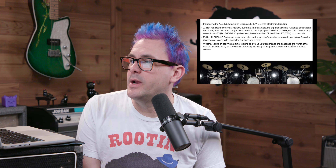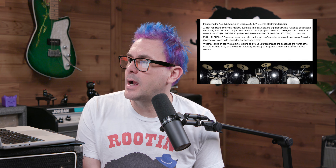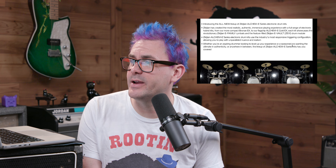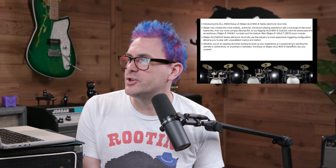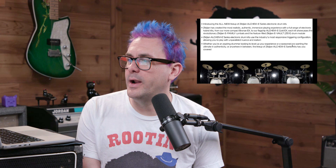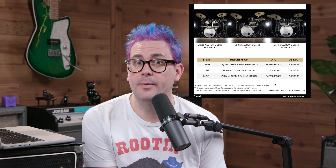They said they've been 400 years in the making, so that kind of means to me they've been working on electricity a lot longer than any of us guessed. Zildjian is saying they've created the most realistic, authentic, immersive playing experience with a full range of electronic hybrid kits — from the more compact Bronze EX to the flagship Alchem E Gold EX. It looks like these are going to street from about $4,500 to $7,000, so these are not beginner kits. These are pro-level kits.